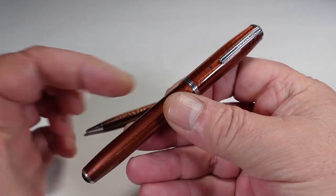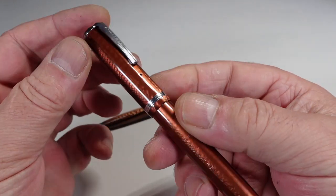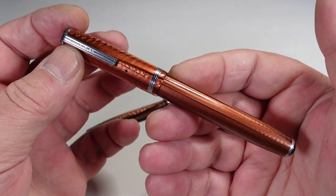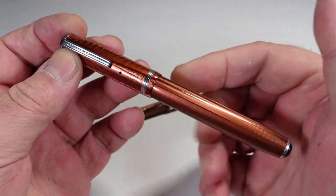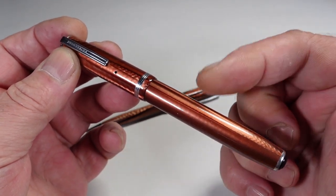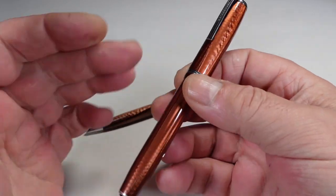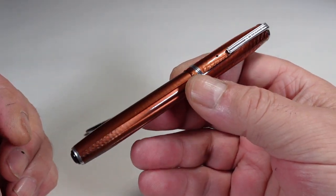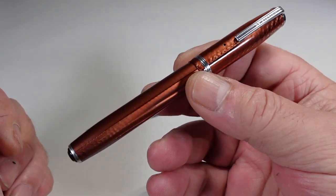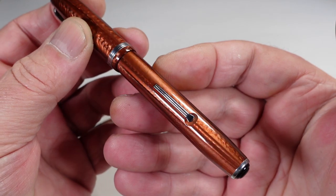So what we've got here, to the bottom and to the top, is the Double Jewel standard J fountain pen. It comes in this gorgeous copper color — I believe this was the Copper 2. They also brought out a Copper 1 which was more of a brownish color. So for all intents and purposes, a Copper 2 Estabrook. As you can see, it's a lever-filled fountain pen.